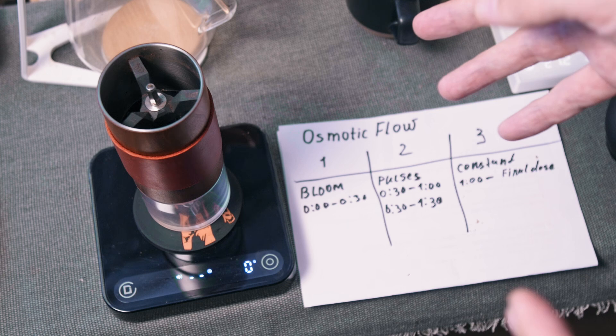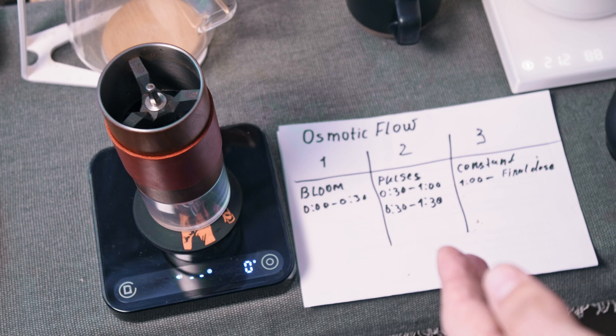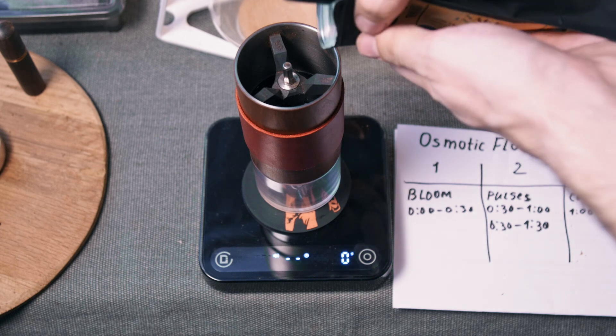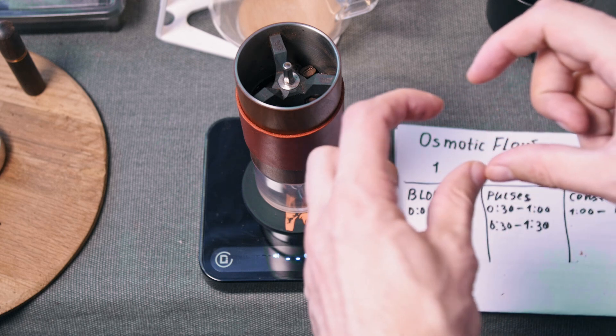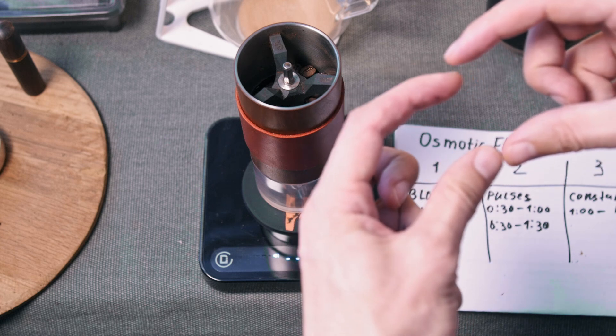Now let's have some practice. I'm going to brew Rwanda washed coffee, light roast. I'm going to use a 15-gram dose. Temperature will be 88 degrees Celsius. For the clicks I'm using for this coffee, I will try 20 clicks for this dose. The grind size is slightly less than sugar to touch as a starting point — like here's the sugar, and here is our grind size, just below it.